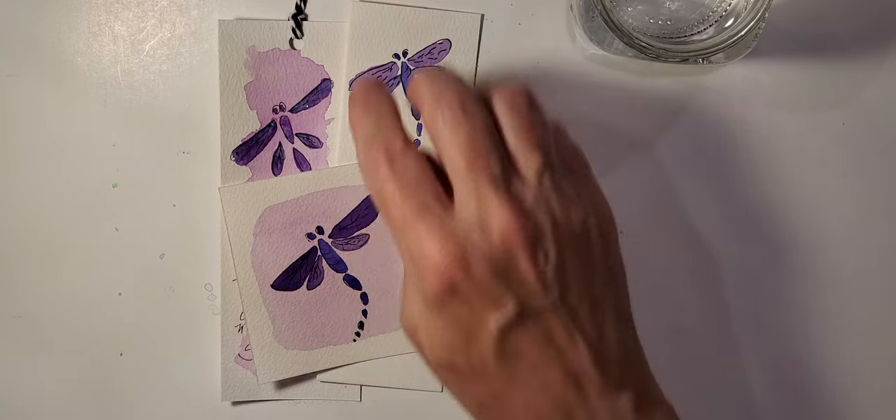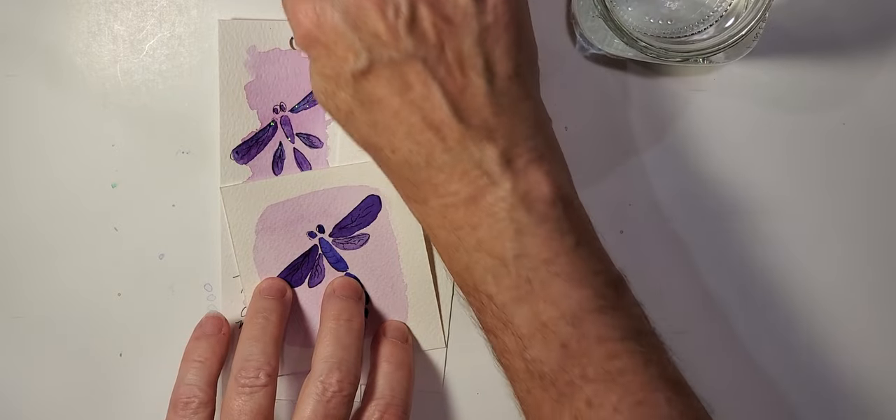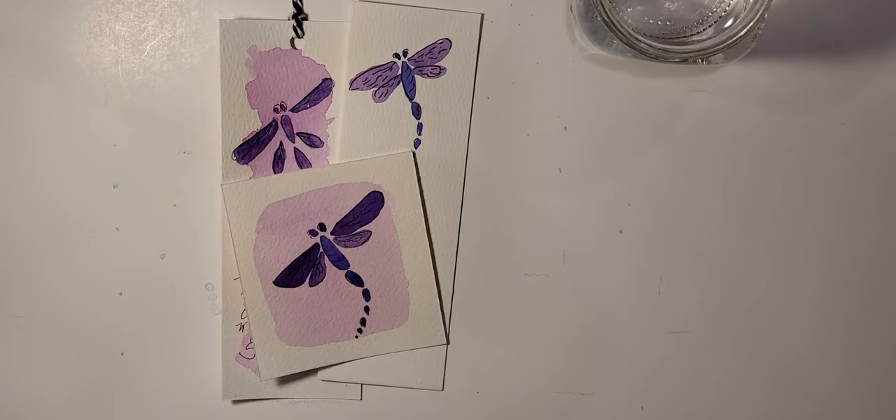For today's bookmark I will be putting a little ribbon on it. The ribbon is just a 12-inch scrap piece of ribbon that I had, and I'll also be using a hole punch.